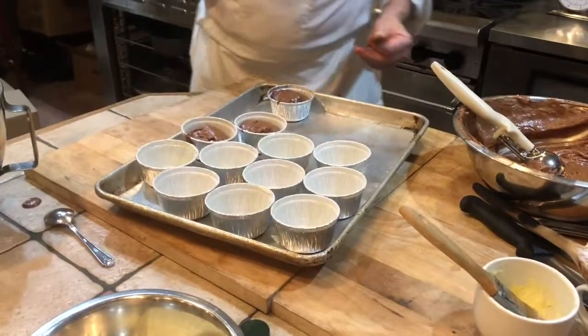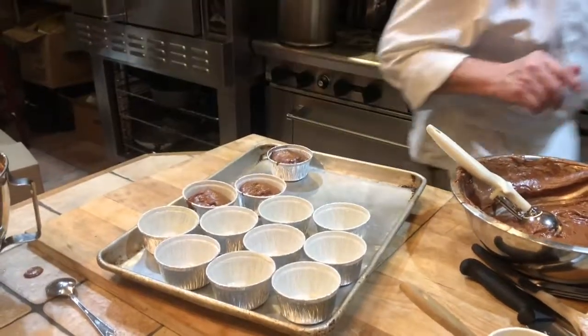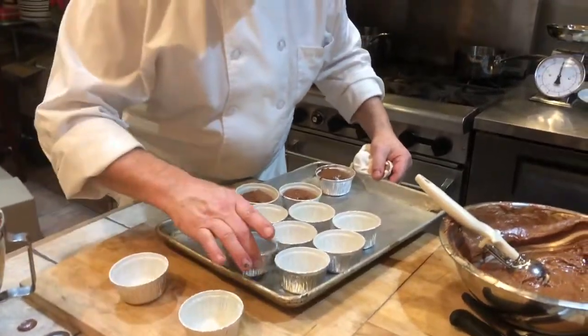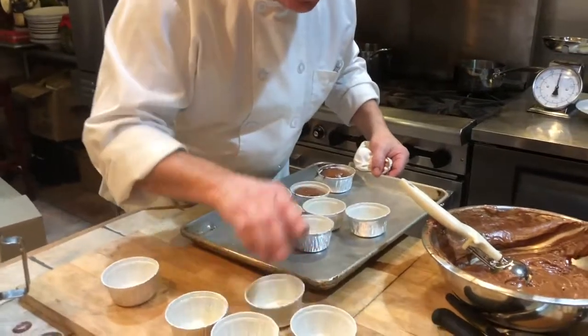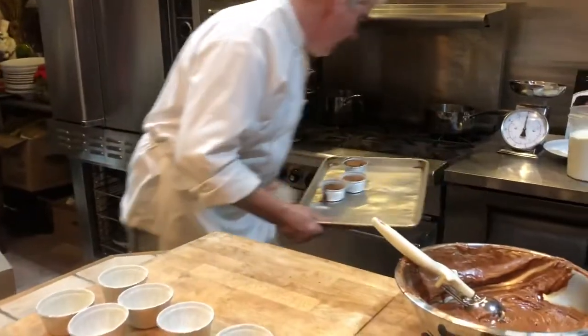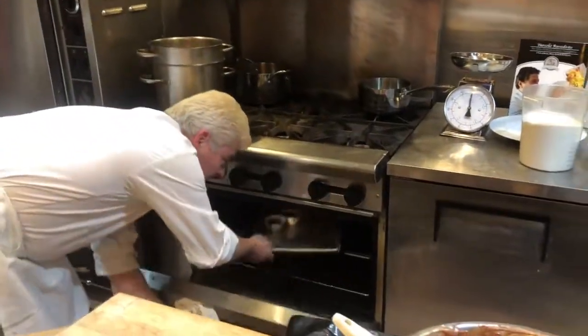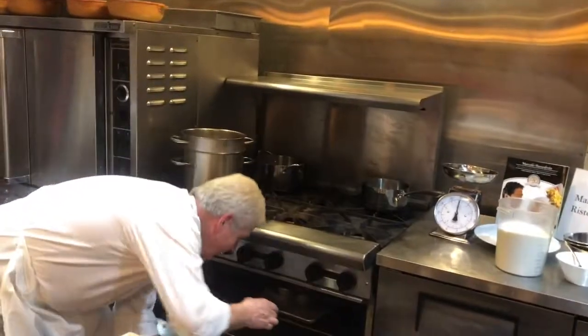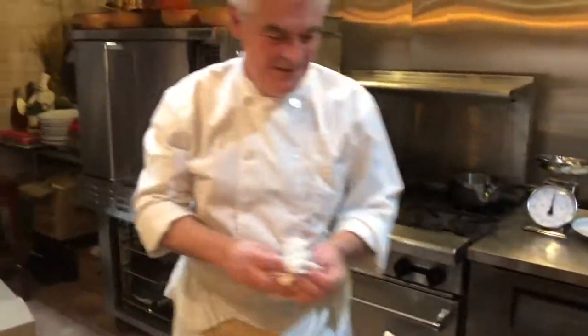I'm gonna do three — one for him and one for you too, because I know he loves this cake, and if I don't put one he's gonna be mad at me. Now you're baking at 350? This one I'm gonna do more like 400. We put them in the oven. I also made a small one for a special someone. We put the timer on for about 10 to 12 minutes.